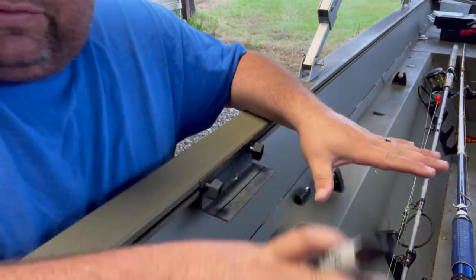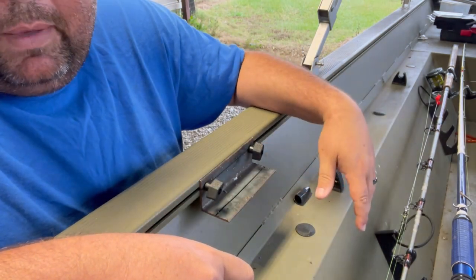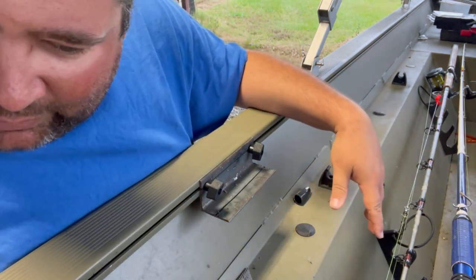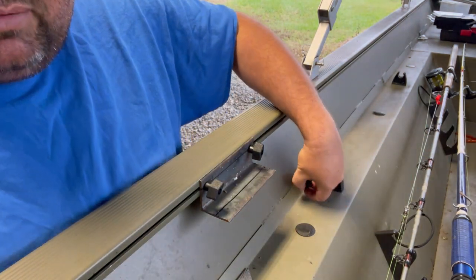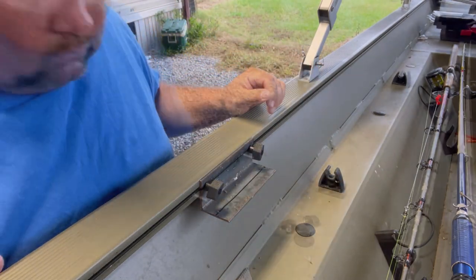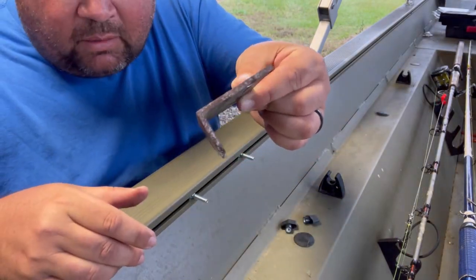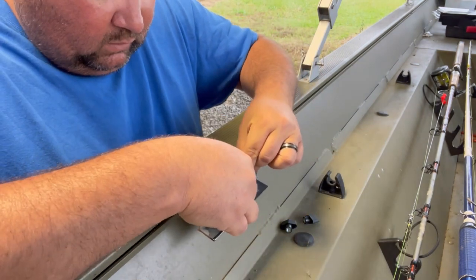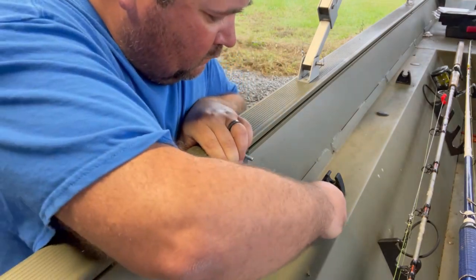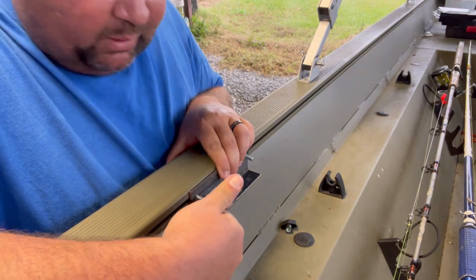We're not using any fancy tools here — just an old grinder with a cut-off wheel to cut the metal, and an old Lincoln AC cracker box that I'm going to weld it with. Nothing fancy, I promise you. All right, got my angle trimmed up — you can see the amount I cut off. We're going to mount this back up and test the angle to see if I'm happy with it.